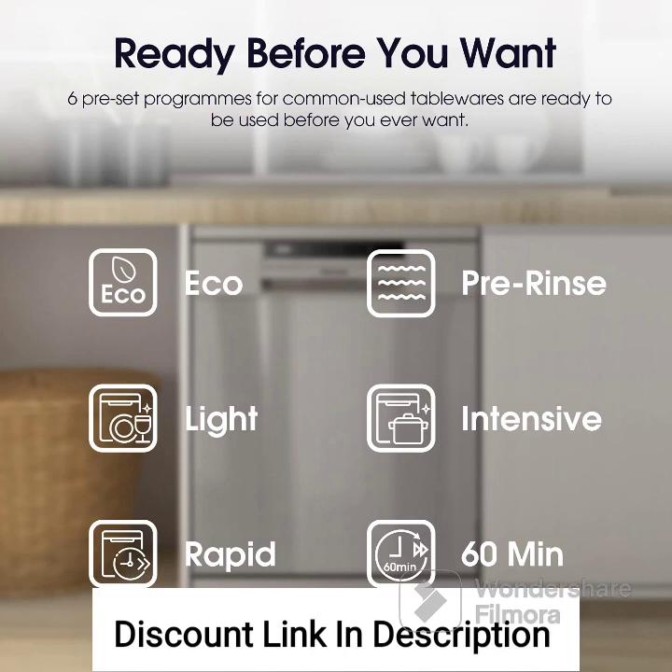Feature 2: Silver exterior and stainless steel construction. The dishwasher features a sleek silver exterior that adds a modern touch to your kitchen. The stainless steel construction not only enhances the aesthetics but also ensures durability and resistance to stains and scratches.